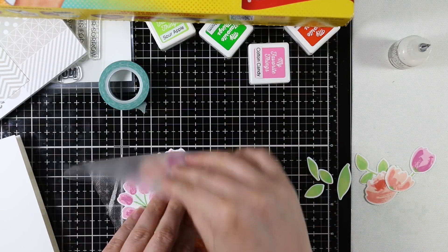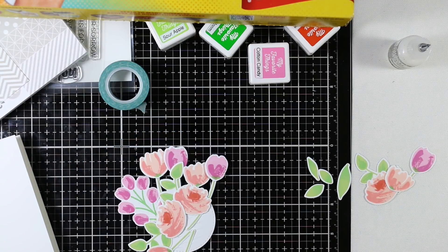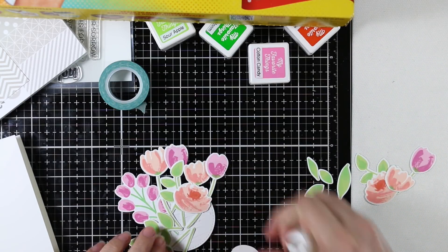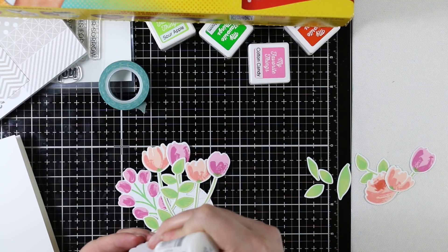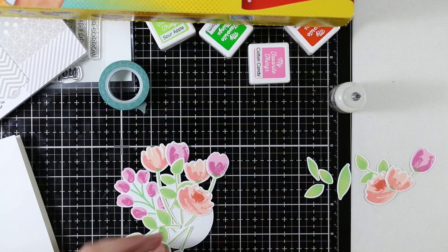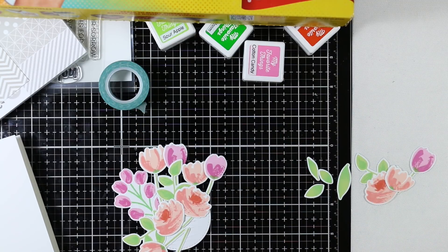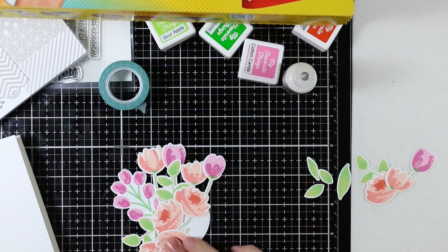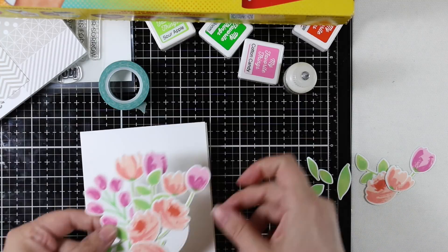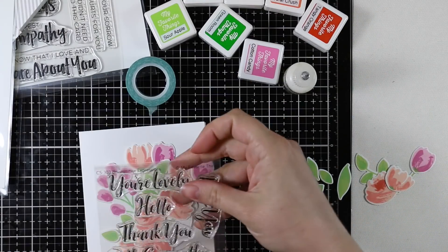I used press-and-seal to press onto the flowers to hold them in place, flipped everything over, and adhered the circle backing rather than doing everything individually. The only things that didn't adhere were the top three flowers, which was fine — I quickly added adhesive to those and they help conceal the messy center. You could pop those up with foam tape if you wanted, but I wanted to keep everything flat, since the die-cut pieces already give dimension.